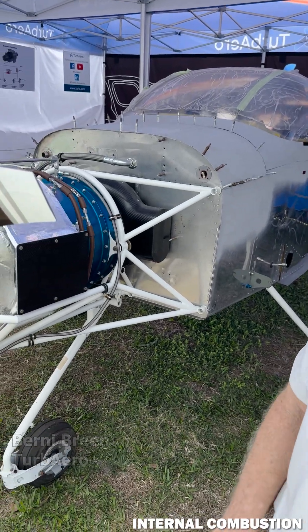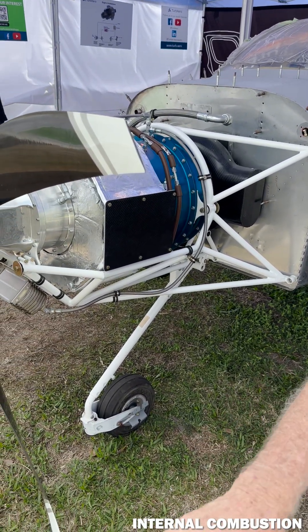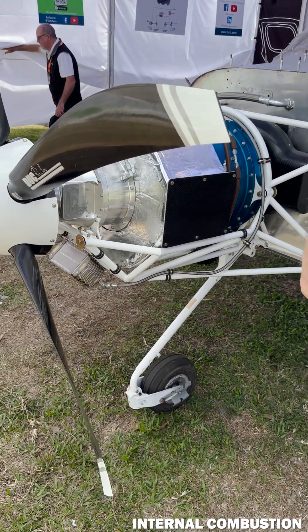What I'm standing in front of is a 200-shaft horsepower engine, standard isolate condition day from the ground, from the runway, up to 8,000 feet.